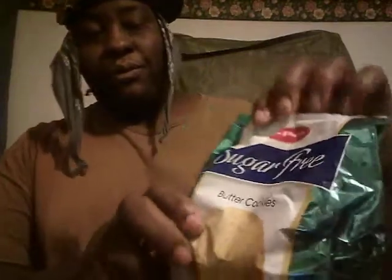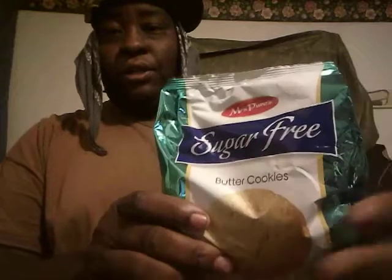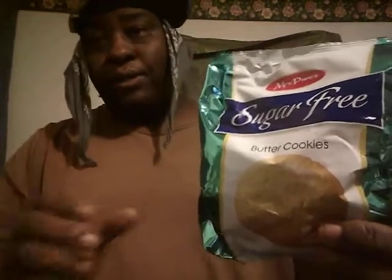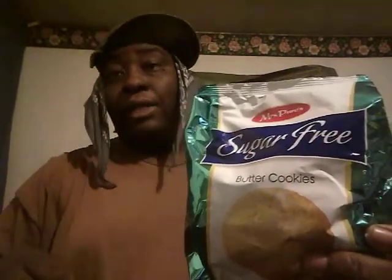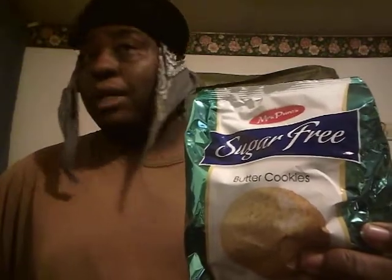In this video we're gonna be trying out Miss Peel's sugar-free butter cookies. I'm curious what these cookies taste like, so I picked them up at Dollar Tree. I don't like to eat a lot of sugar, but I do from time to time — you gotta treat yourself to some things.